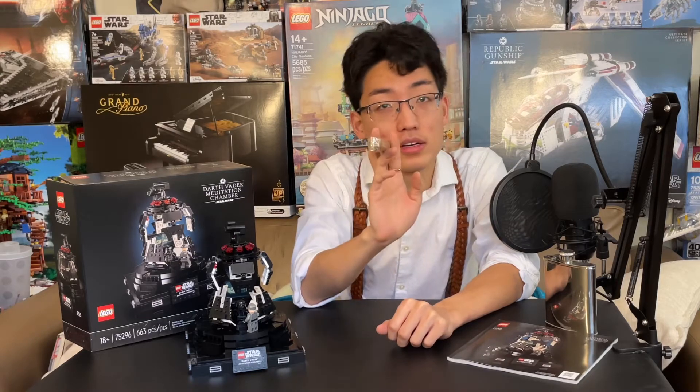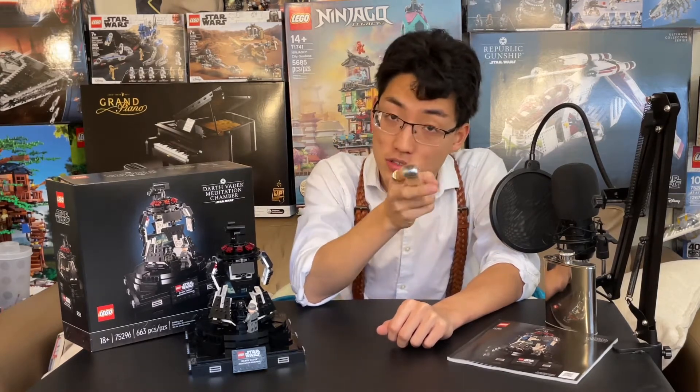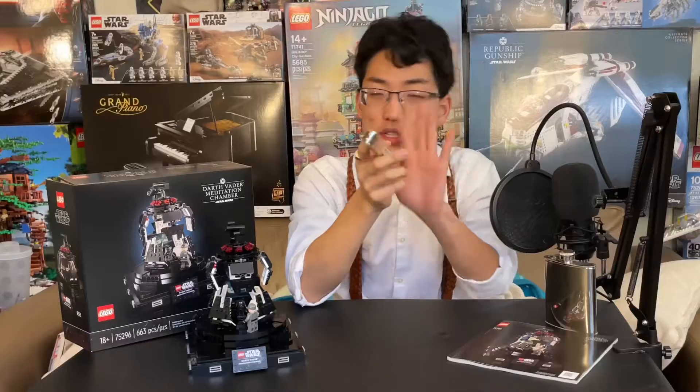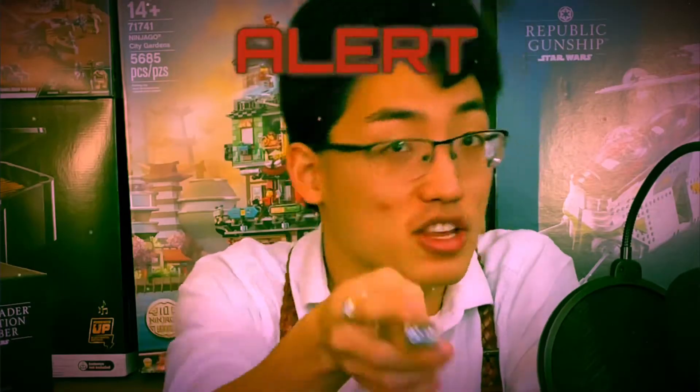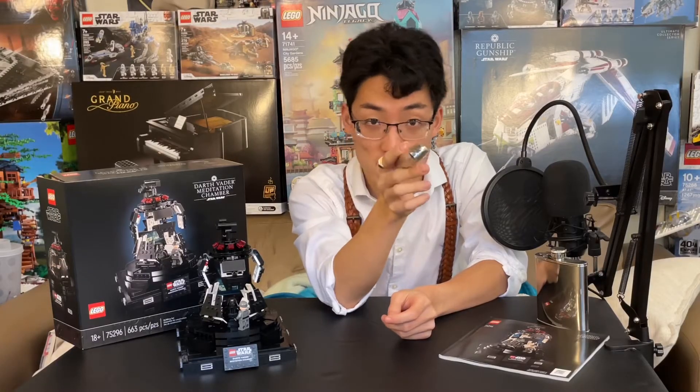Hello, everyone, and welcome back to Story Studios. Greetings, in fact. And I must have a warning — right now, you must be 18 years or older to be watching this video. I'm joking, but this is an 18-plus set, so don't get any ideas buying this set, kids.